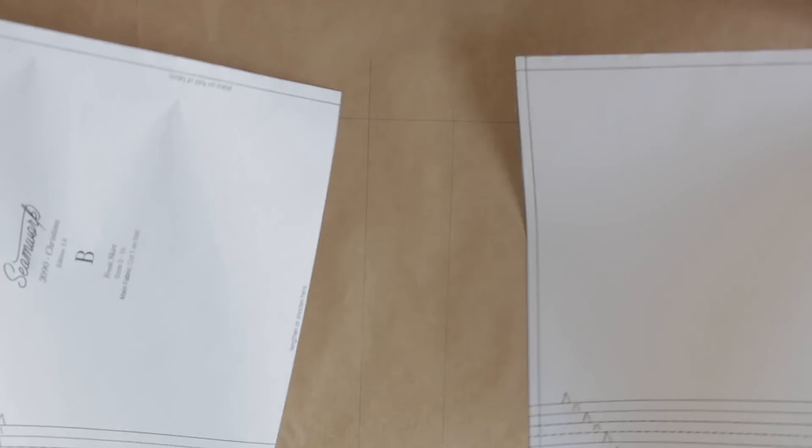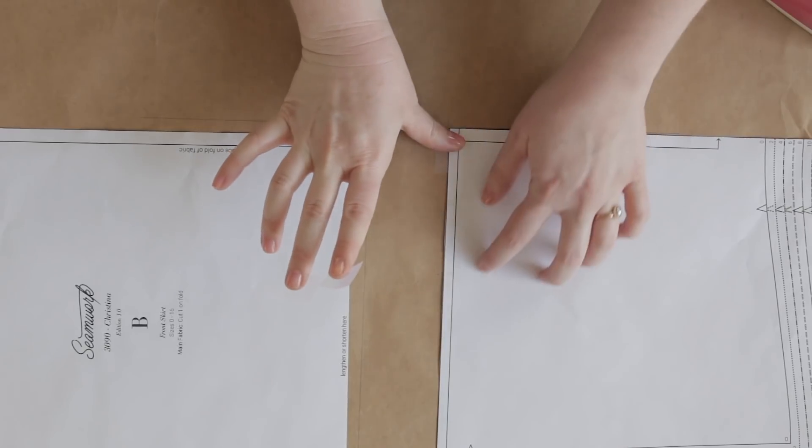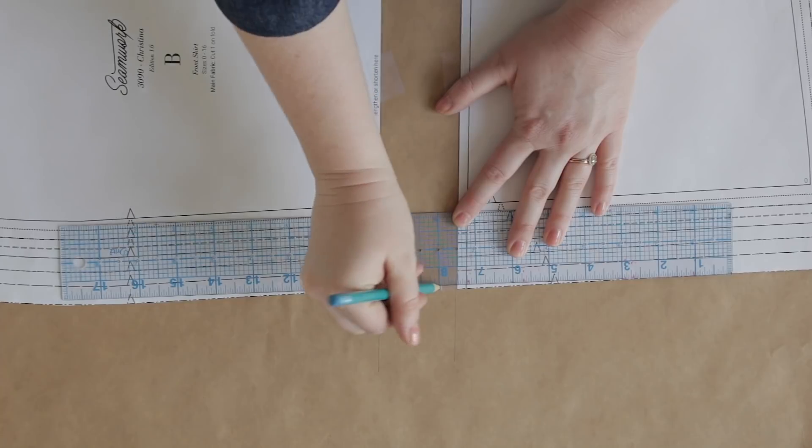Once you finish drawing your guidelines, you're going to take your cut pattern pieces and you're going to line them up with your guidelines and your grain line, taping everything into place. Once everything is taped into place, you can use a ruler and a pencil to straighten out the side seam and the center front. Make sure that you're repeating all of these same steps to the back or any other corresponding pattern pieces.